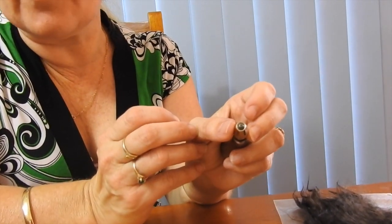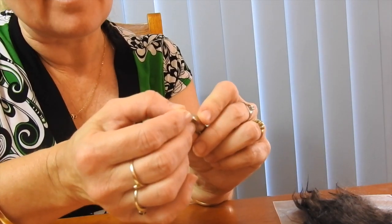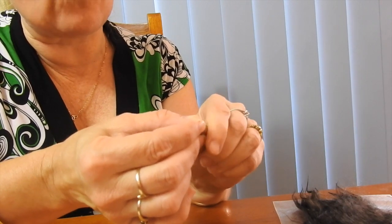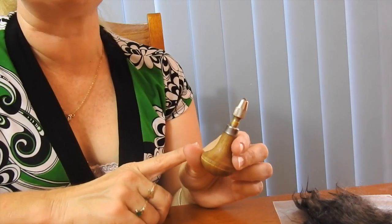My trusty rooting tool has been with me for at least 10 years. Don't be tight with your money — get yourself one. I sell these including postage within Australia for $29.95. Unless you're going to lose it, you'll probably have it for a long time, so spend the money and get the tool.